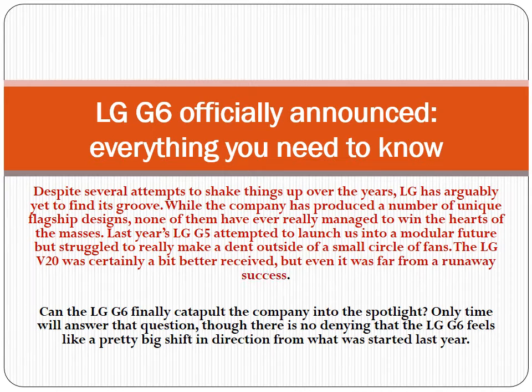Can the LG G6 finally catapult the company into the spotlight? Only time will answer that question, though there is no denying that the LG G6 feels like a pretty big shift in direction from what was started last year.